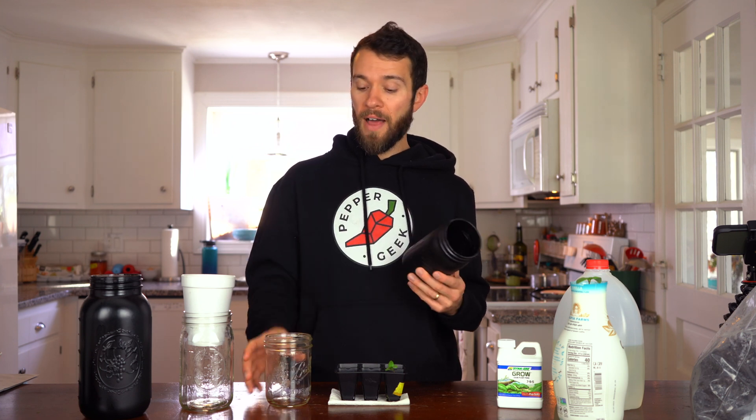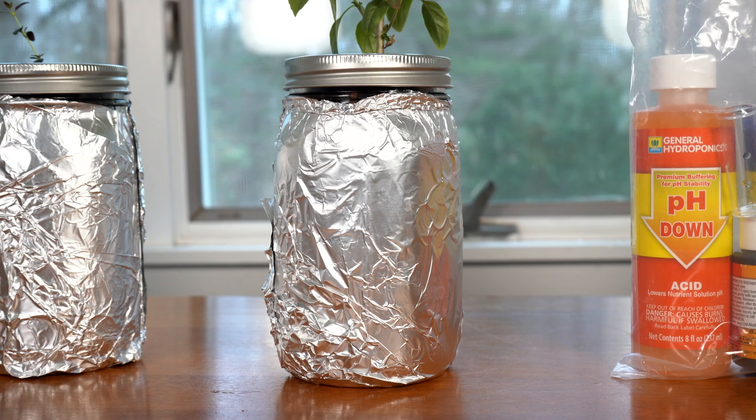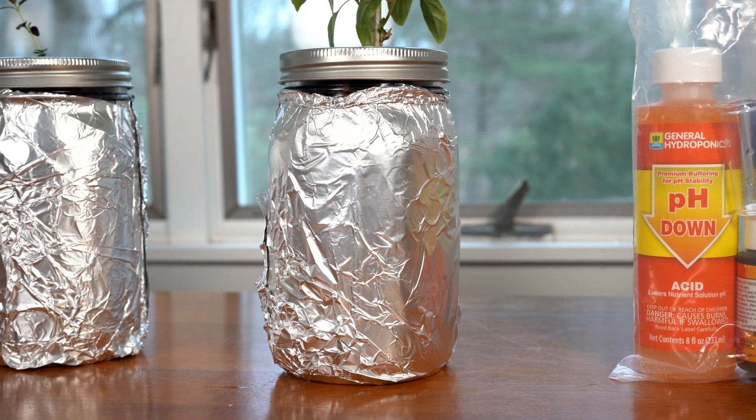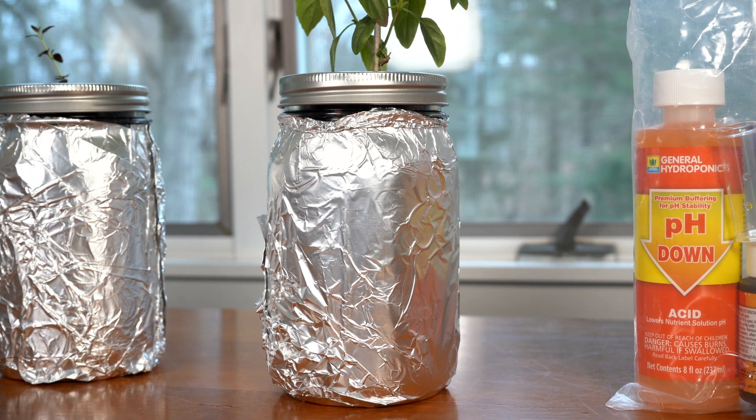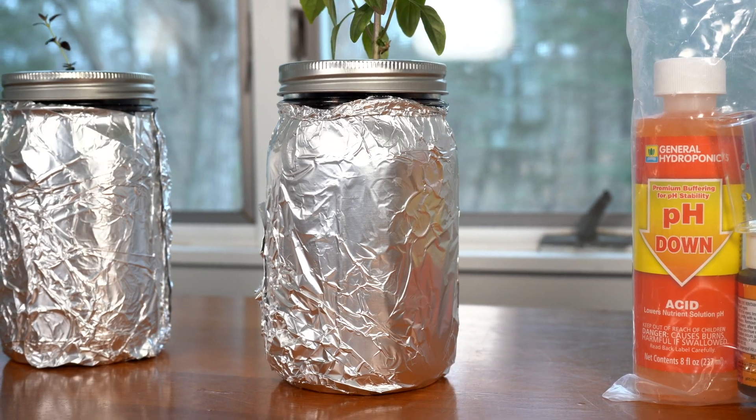Now this is optional, but I like to spray paint the bottles with some dark spray paint, and that is to prevent light from getting through the glass and growing algae in your hydroponic nutrient solution. You can also use an opaque material like tinfoil or a brown paper bag. Anything that will block the light from getting into the ball jar. So with all of your supplies in hand, let's get started with planting the seeds.